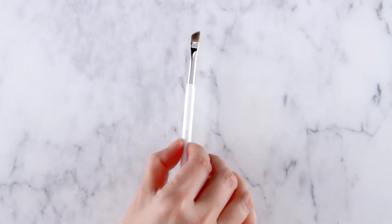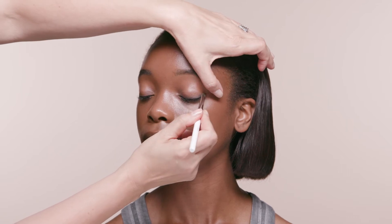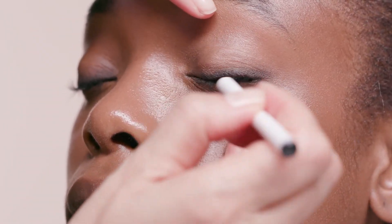To get that smoky, smudgy look, take an angle brush over your eyeliner and really work it into the lash line. You can keep adding more liner and smudging with the brush until you have the intensity of color you want.